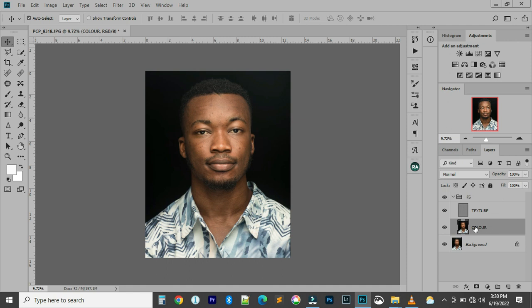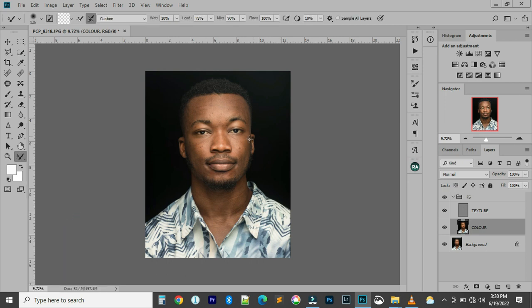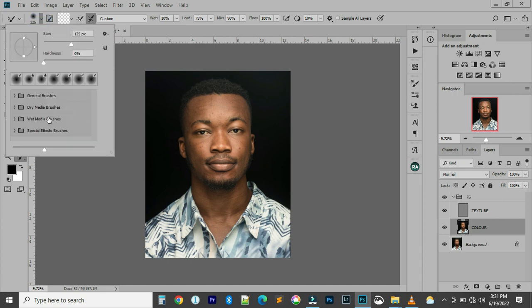We're going to work on the color layer using the Mixer Brush tool. Take note of these settings: make sure your brush is set to clean brush — right-click and select clean brush. Your wetness should be 10%, load 75%, mix 90%, flow at 100%. Smoothness can be on; I usually leave it at 10%. Hardness is always at 0% — I don't increase hardness. The brush size depends on the area you want to work on.